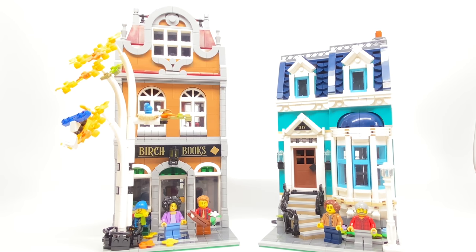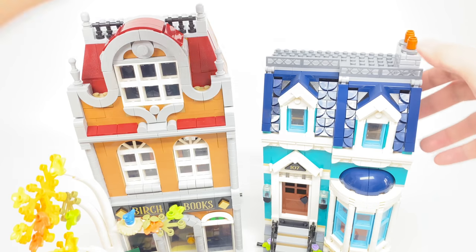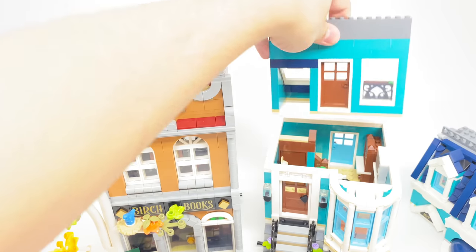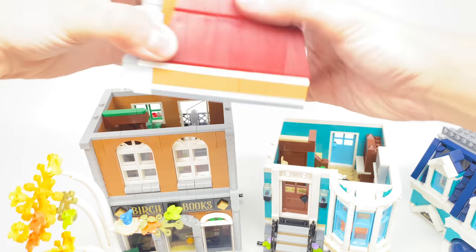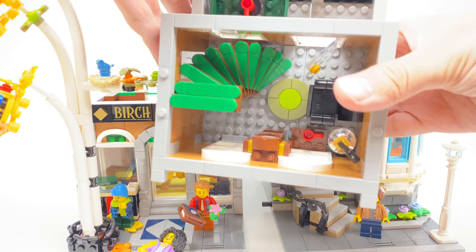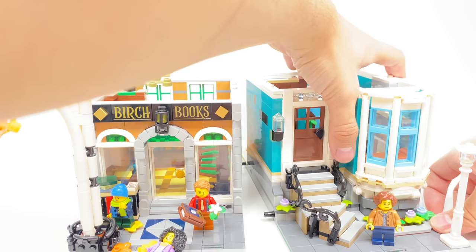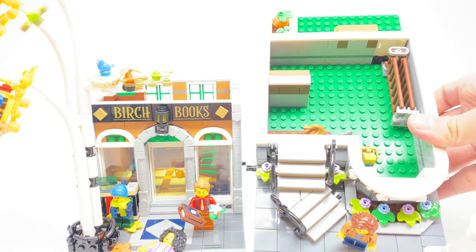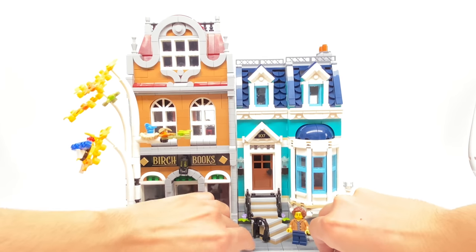Each of these splits into separate sections — more specifically, each building splits into four sections. The apartment has an easy-to-remove front section of the second floor and a back section of the second floor. The same is true with the bookstore, which has a removable front and back section of the second floor. The bookstore is separated into three floors, while the apartment only has a ground floor but it has a crawl space, which the bookshop does not have. The crawl space itself is quite compact — you can't even call it a basement because you can't have a minifigure standing up in there.